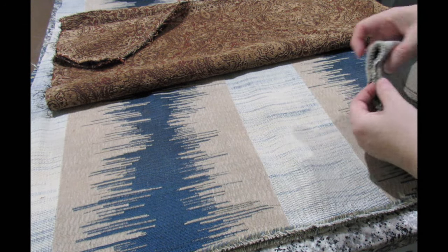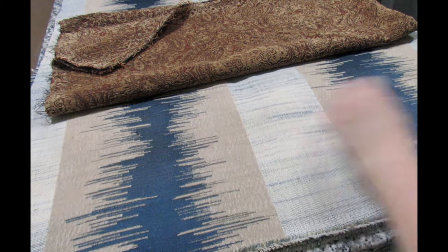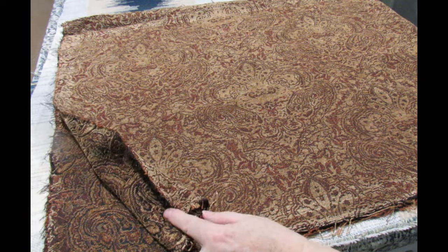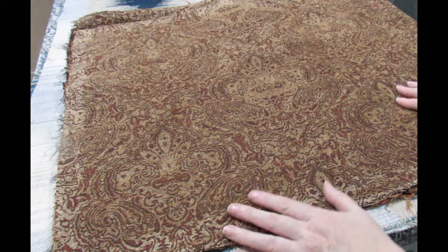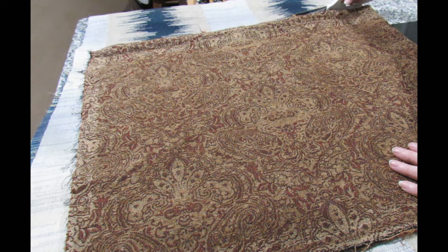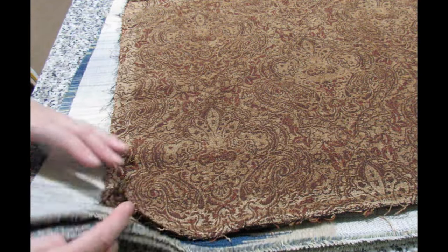I've folded the center to match there and there, pulled it out with the salvages matching at the bottom, and I'll make sure that's the same all the way up. Now this is the outside back — it is slightly shaped and I'm going to make sure the center runs up the center here. I have plenty of room and I'm just going to cut along the top. I won't need a reminder of which way the fabric goes because the salvage is at the bottom.